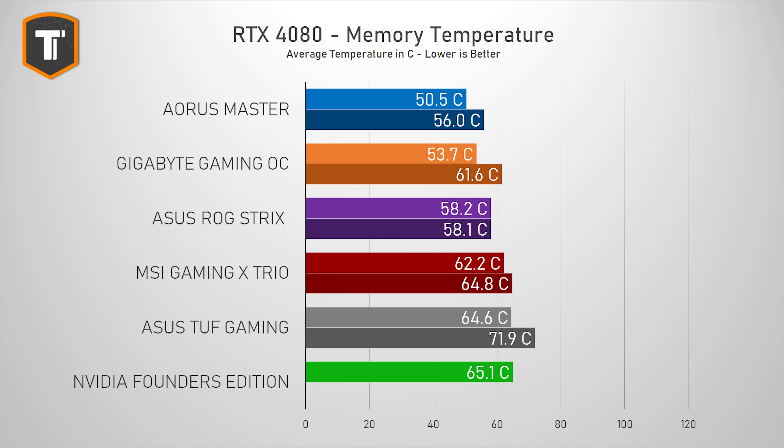The memory temperatures put the MSI somewhere in the middle of the graph, just ahead of the Founders Edition and the TUF Gaming. So it might not be as cool as other cards that have larger heatsinks or vapor chambers instead of the more traditional copper heatpipe design like we see on this MSI. But these results are still very good overall, and I would still call it an overkill — just maybe a less of an overkill than the higher-positioned models.